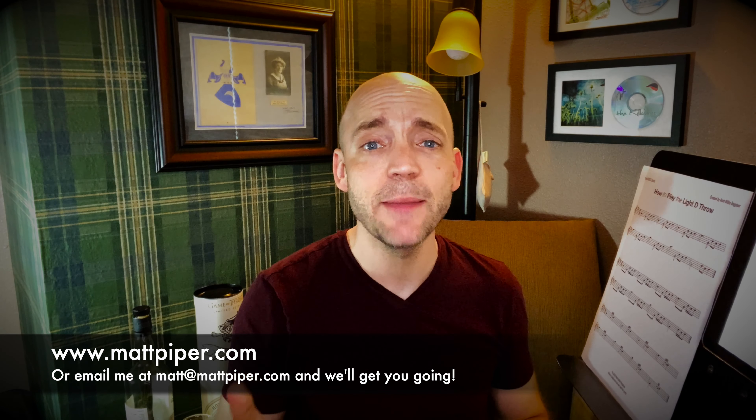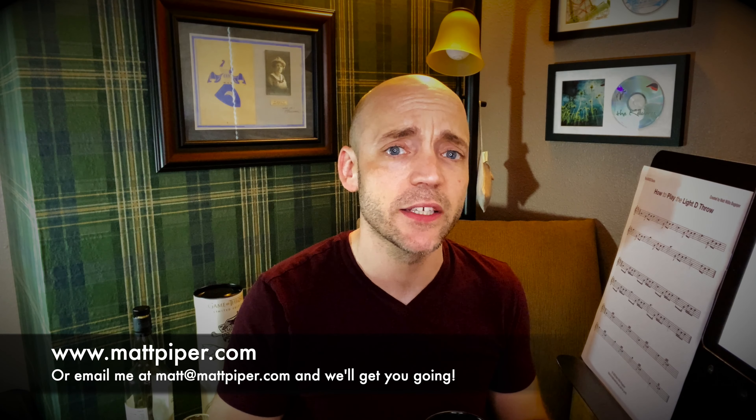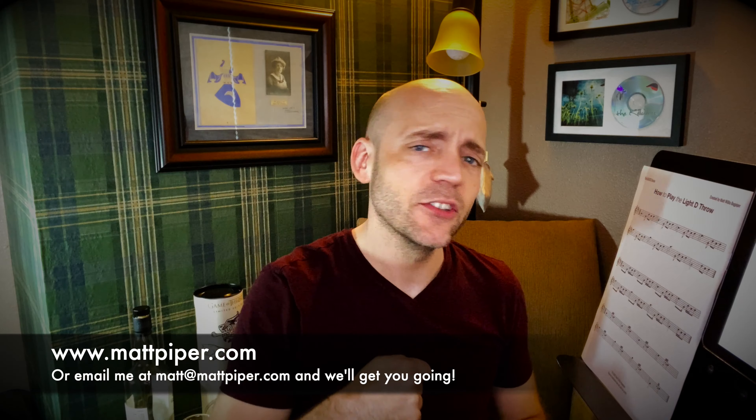It helps support the channel and I like having bagpipe merchandise — it's just fun. If you want more personalized instruction, I also give Skype and online lessons — head over to www.mattpiper.com or email me at the address you see there and we'll get you going. I'm working with folks from all over the planet and I hope to work with you soon. I'm Matt Willis Bagpiper and until next time, cheers.